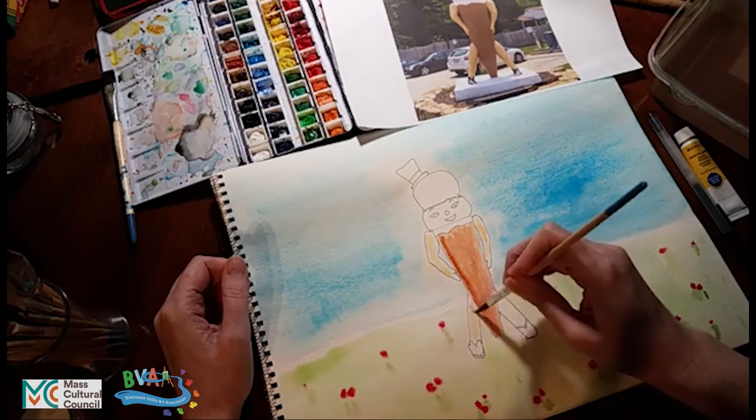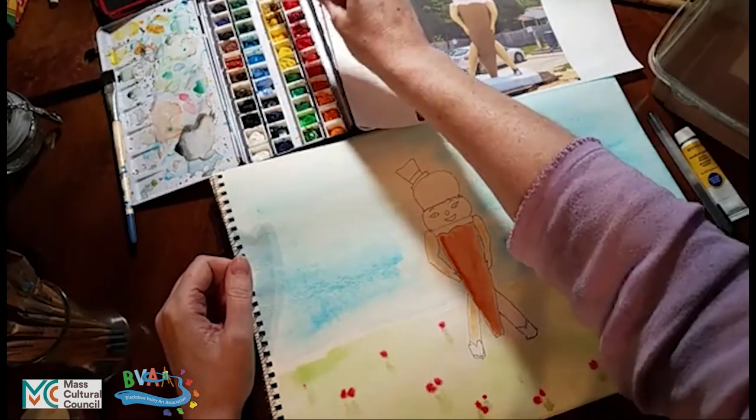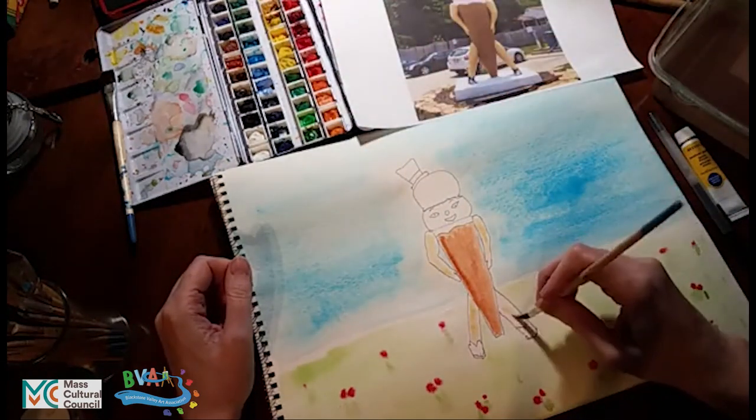With watercolor, the brightness of the image comes from the white of the paper. When you put on thin layers, the light from the room goes through those thin layers, hits the white of the paper, bounces off, and comes back at your eye — that's why it sort of glows like a stained glass window effect. The more layers you put on, the darker it gets because you are blocking that light from getting down to the paper more and more.